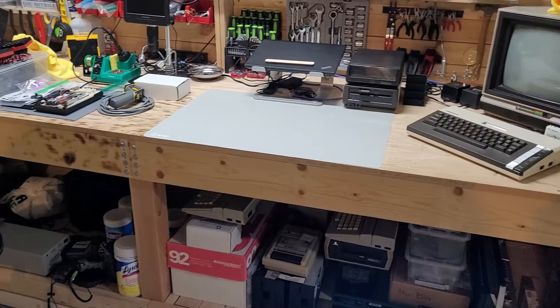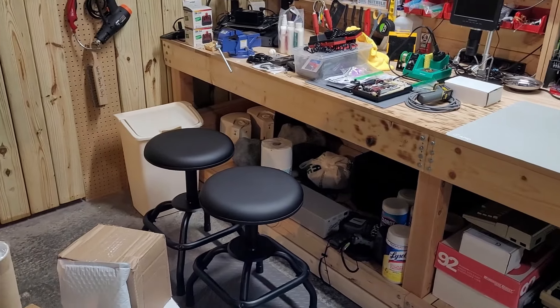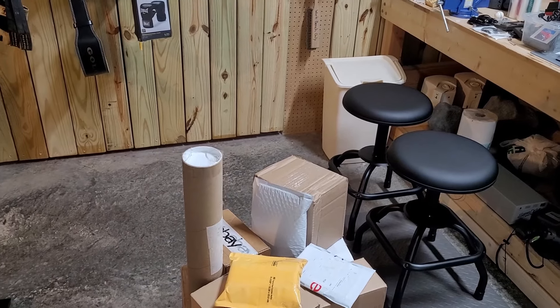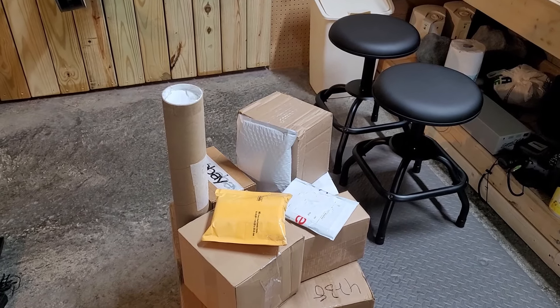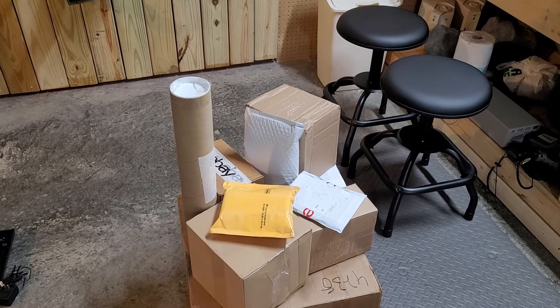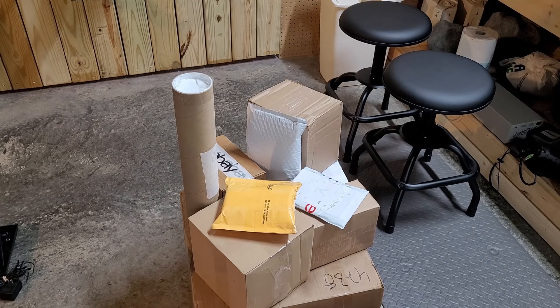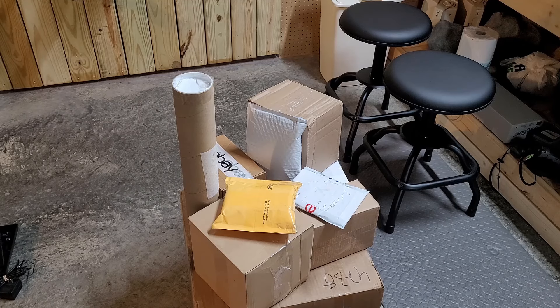Hello everyone, welcome back to the channel. This video is going to be a short one, but that's okay because it's going to knock a couple of packages out of this pile. Both items are really just things that you could admire more than you can actually play with, which is why it's going to be a shorter video. Not much to show, but they are vintage in their own particular way.